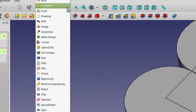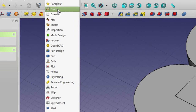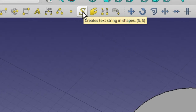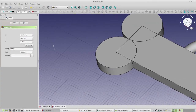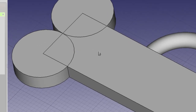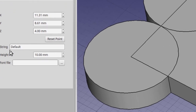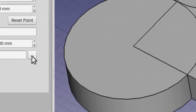Next we're going to the Draft workbench. Click on the workbench selection tool and then click on Draft. Here we want to use this tool — it looks like an S and stands for String. Click on that. As you move around on the screen, the numbers for X, Y, and Z change because it's looking for the spot you want to start. We want to start somewhere along the body of our dog bone over to the left, so click right about the middle. Those numbers will now remain set.